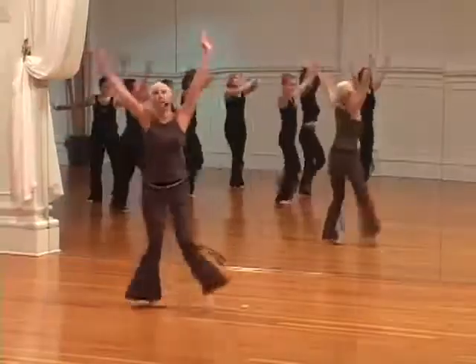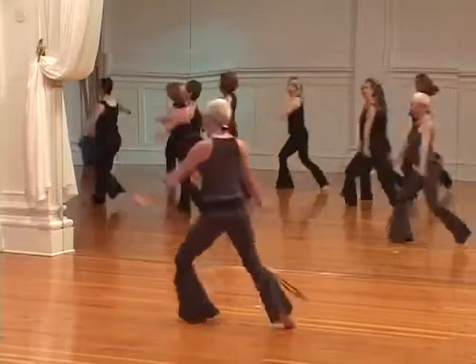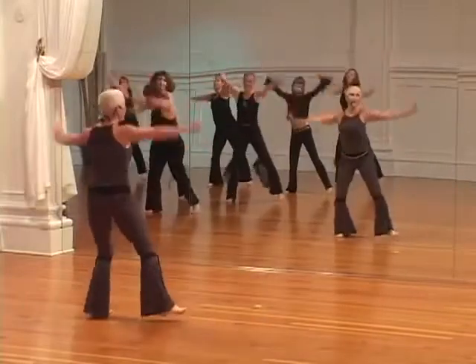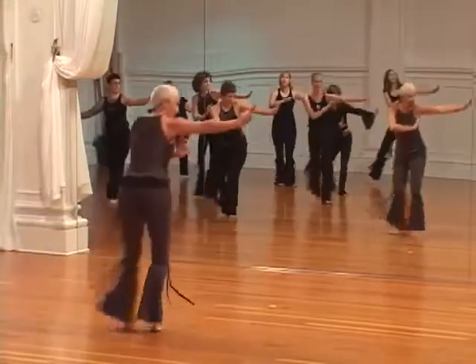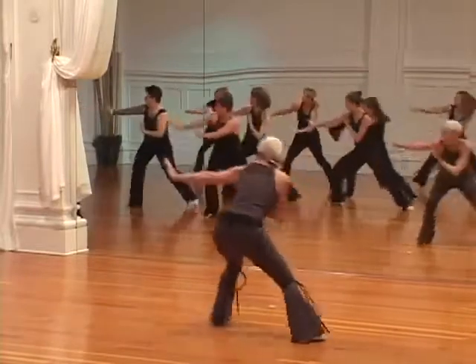Here we go. Take a turn. Now keep that flexed palm, spear finger. Two more. Side, side, spear finger. Again.